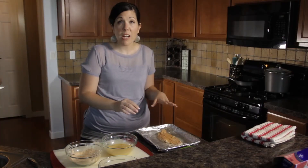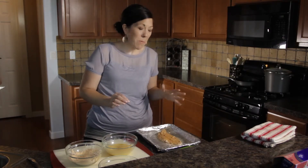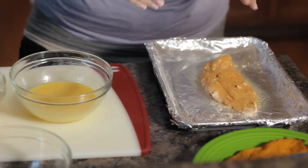Once your fish is nice and sprayed, you're going to want to put it in a 400-degree oven for about — depending on the fish, this one's pretty thick — so about 20 minutes. Thinner fish, some shrimp, you'd want to do from about five to seven minutes.